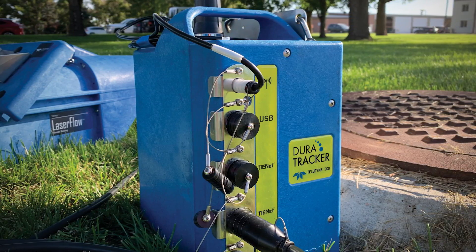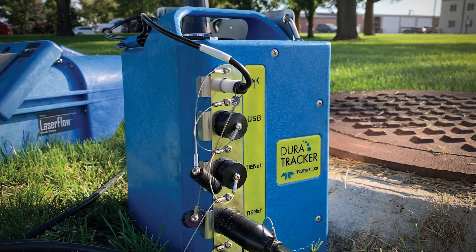The DuraTracker is the latest portable battery-powered flow meter available from Teledyne ISCO. It's a direct replacement for the 2100 series, which has been a fabulously successful product for us. The 2100-2150 was released back in 1999, which was the year I started here at ISCO. That technology has served us very well, but it's aging and components are exceedingly more difficult to find, so the time had come for a replacement. The DuraTracker is that replacement.